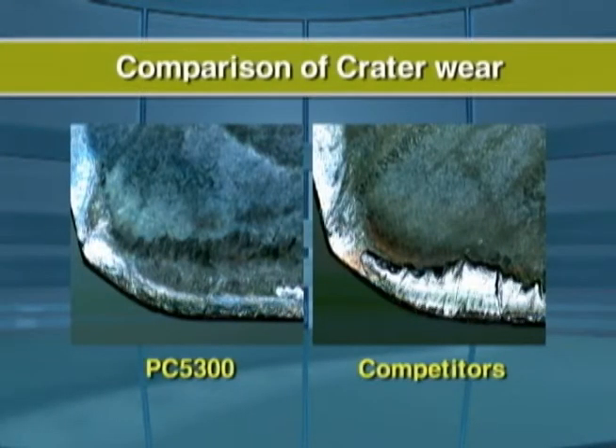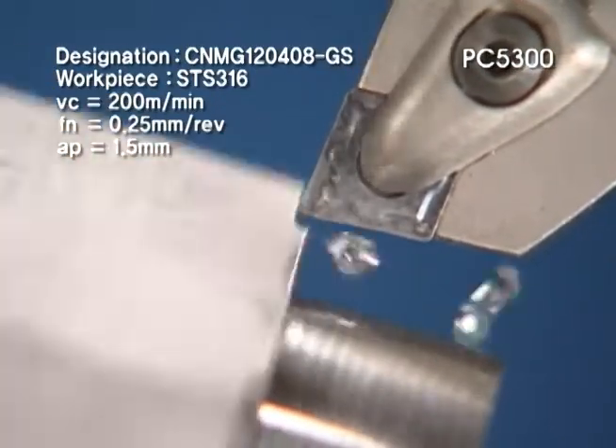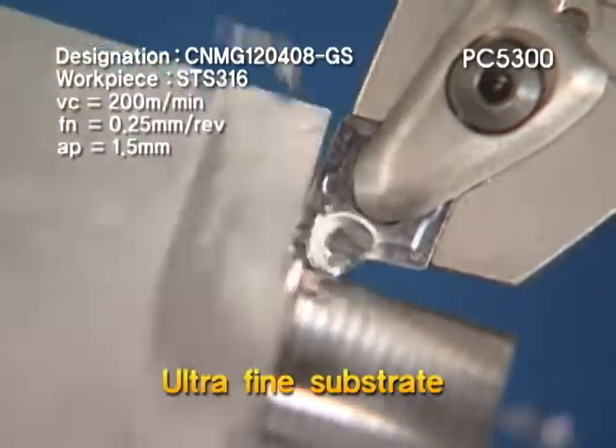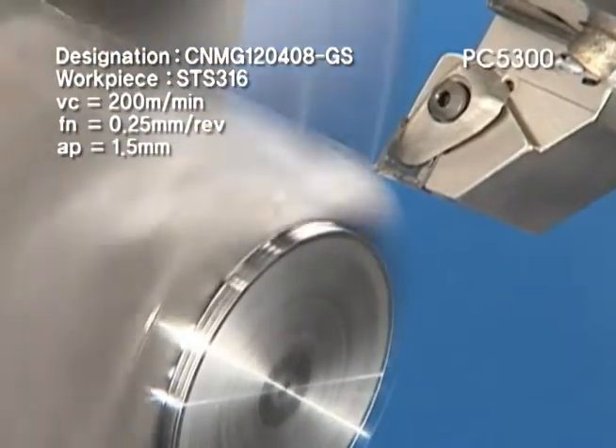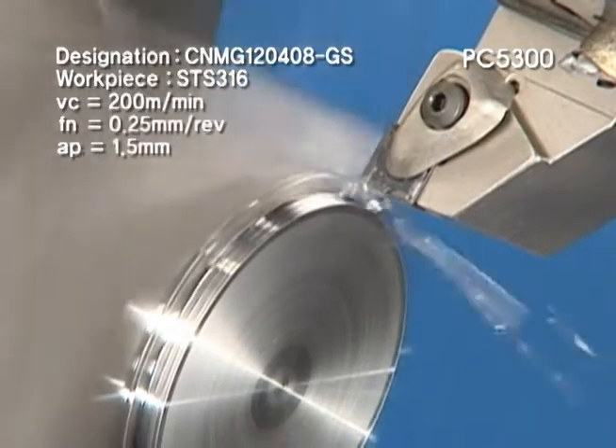The PC5300 has stability and wear resistance in applications from general cutting to interrupted roughing. The very tough PC5300 is made with an ultra-fine substrate that ensures stable machining in interrupted cutting.